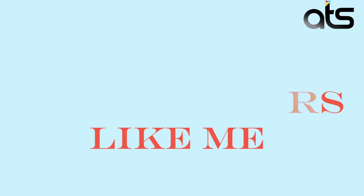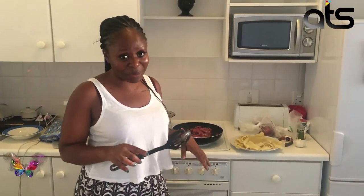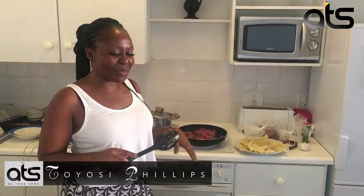Hey guys, so this is me attempting to make lasagna. It's something I really like but something I have never made in my life. I know some of my friends are ashamed of me, but yes, I'm trying to make lasagna now and I'll let you know how it comes out.